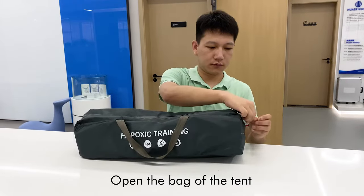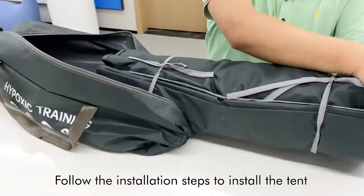Open the bag of the tent. Follow the installation steps to install the tent.